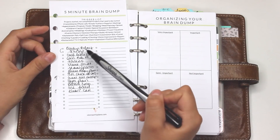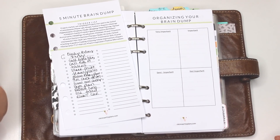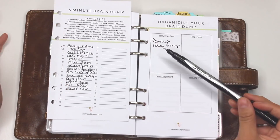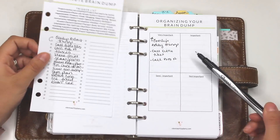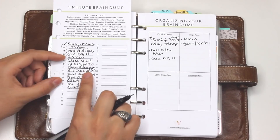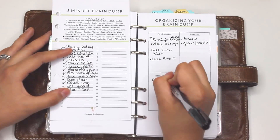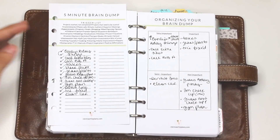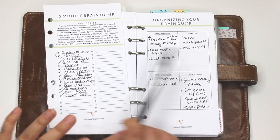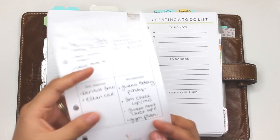My first item says 'Everly's birthday things' — it's basically a whole bunch of things I need to get done by her birthday, and for me that's very important. I'm going to write that in the organizer here. Now you can see how I've taken the five minute brain dump and moved it over to this organizer — it makes more sense in my head because I don't just have a list, I have a roadmap as to when things need to get done.